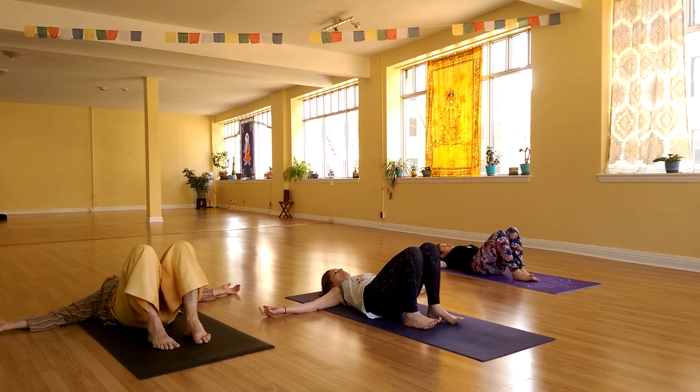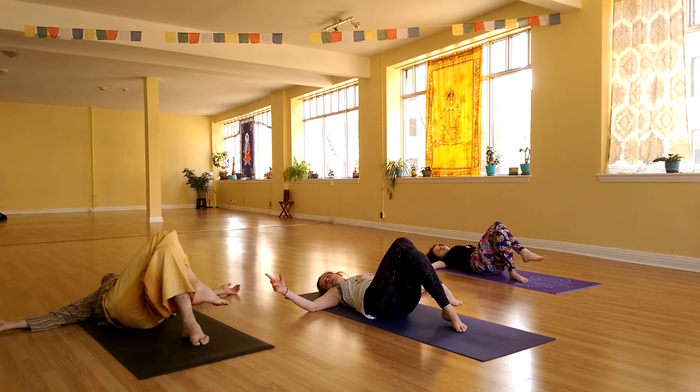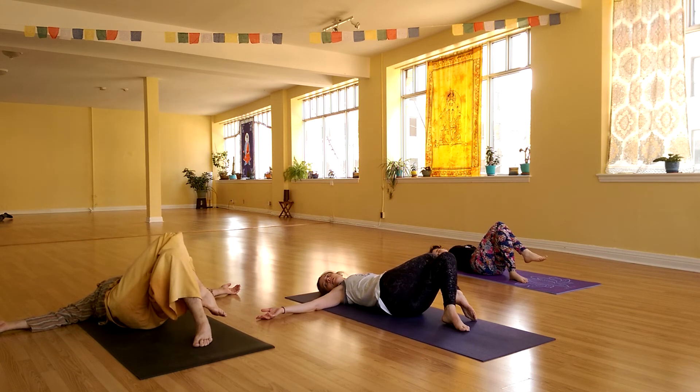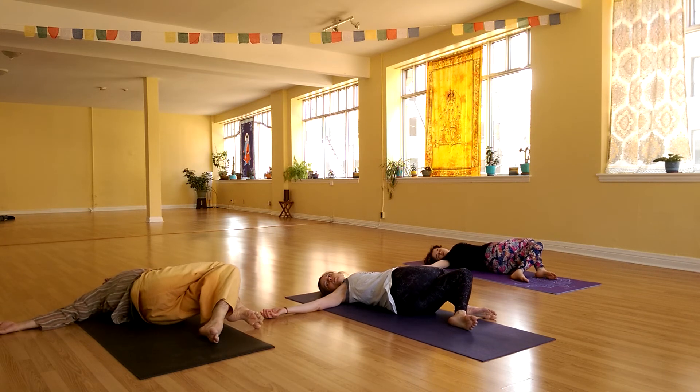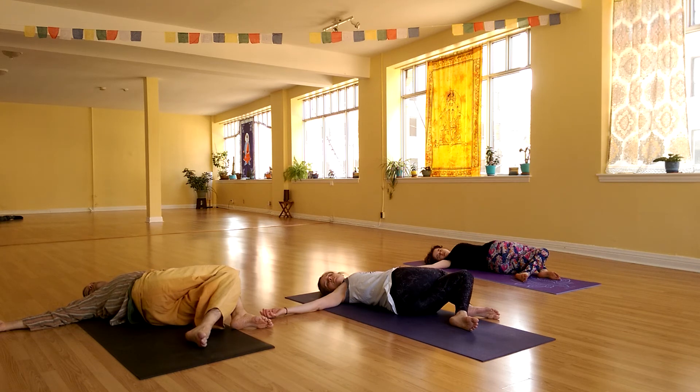Now shift your hips a couple inches to the right side. Cross right knee over left — maybe hooking the toes, maybe not. Turn your head to the right as you inhale, relax your legs to the left as you exhale. Breathe. Try to keep both shoulders resting heavy down on the ground. Take one more full inhale, exhale, let all the air go.